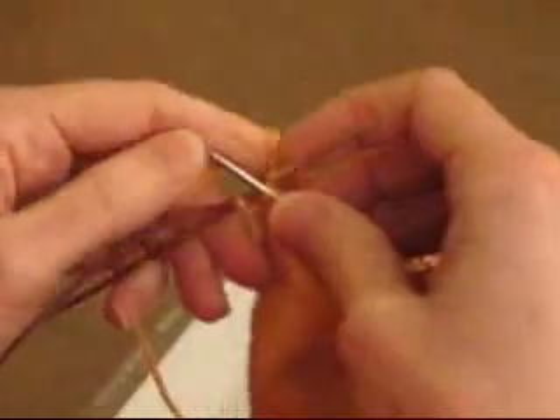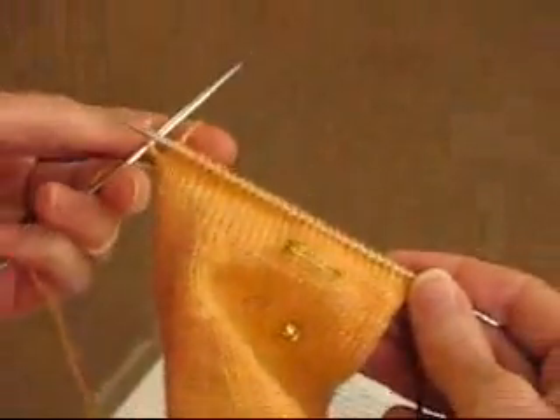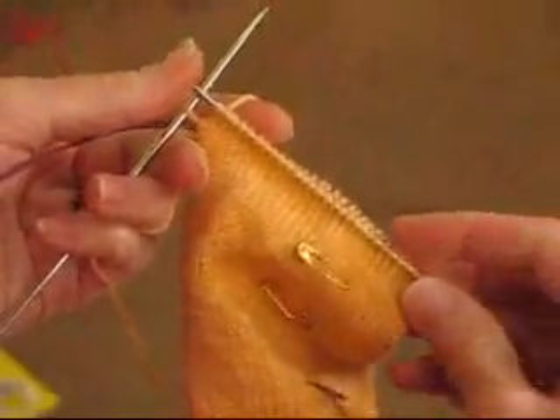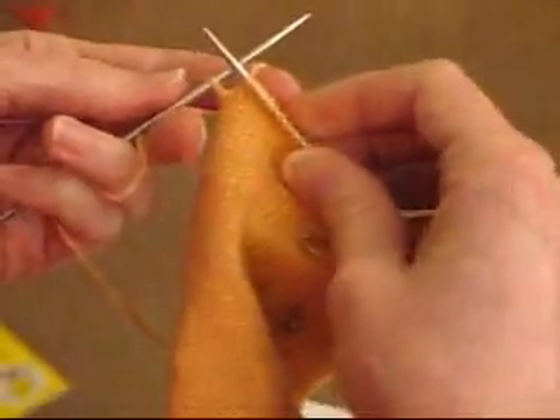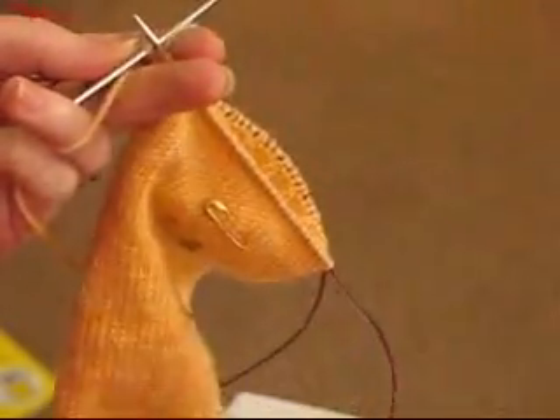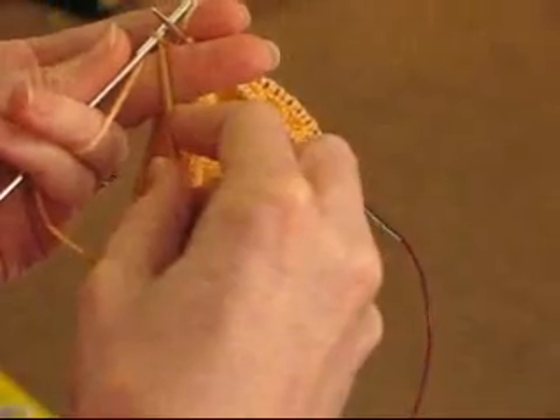If you're looking at the pattern from Sock Madness, when it gets to the heel, it says knit across all but the last stitch on the bottom needle — that's knit 31 and then turn. So that's where we are right now. I've knitted across, I'm using a magic loop method here. I have one stitch left and I'm going to turn, but I'm going to switch to a double pointed needle at this point.